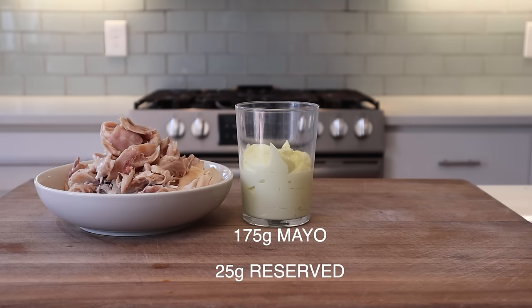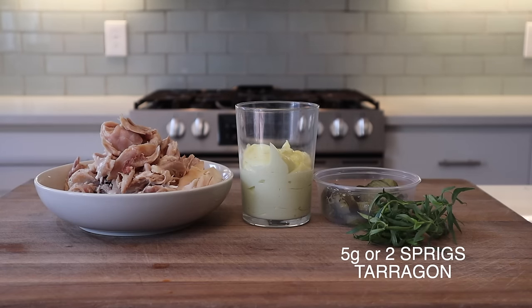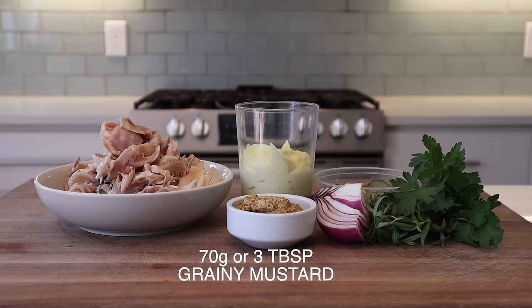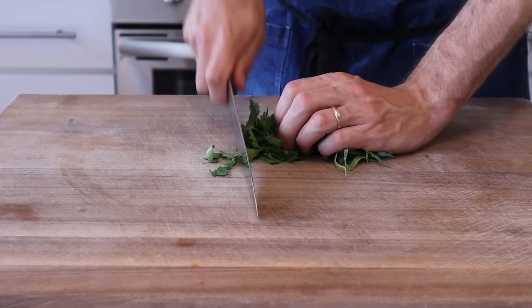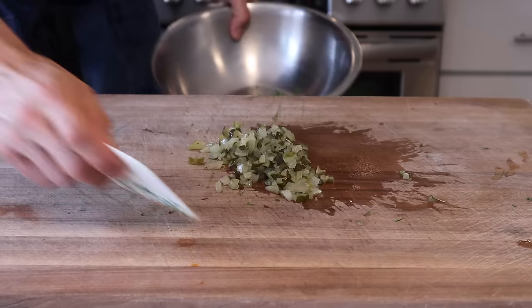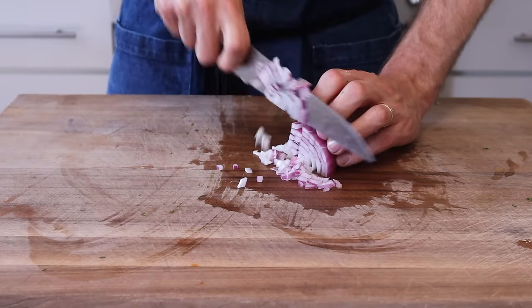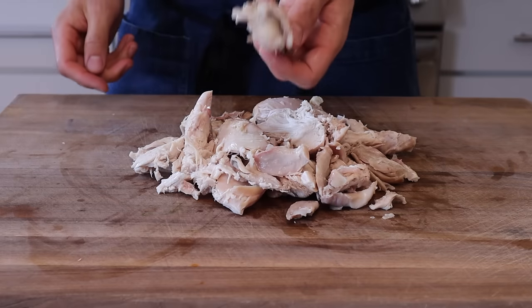For the salad you'll need: 600 grams (five cups) picked whole chicken, 170 grams of the mayonnaise we made — reserving the last 25 grams to spread on the bun as sandwich glue — 80 grams (half cup) chopped bread and butter pickle, 5 grams (two sprigs) picked tarragon, 15 grams (half bunch) chopped parsley, 30 grams (one and a half tablespoons) diced and rinsed red onion, 70 grams (three tablespoons) grainy mustard, and 40 grams (juice of one and a half lemons). Chop the parsley and tarragon and slide into a bowl. Chop the bread and butter pickles roughly. Dice the onion small and rinse it in a strainer under cold water to take off the raw edge and extend shelf life, since cut onions sitting in a salad can get sulfury.